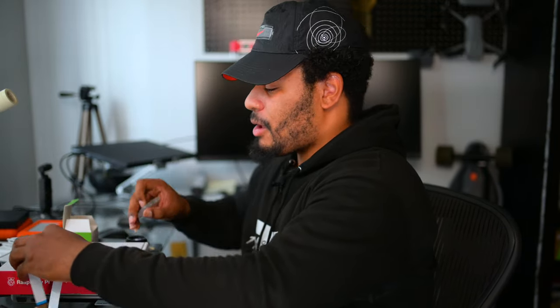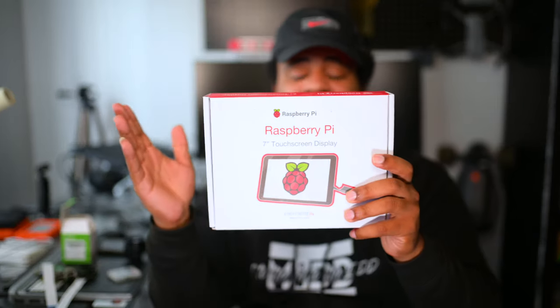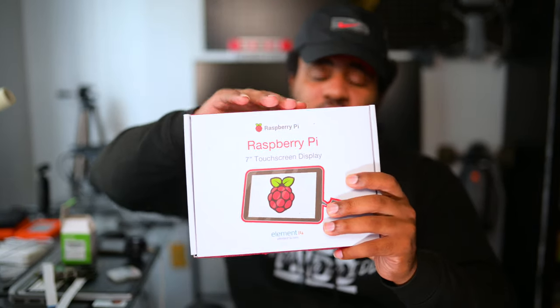Now once I'm in the field, if I want to take it outdoors and things like that, I have this mobile screen that I can set up, because I don't want to take a big monitor outside — that's just too much. What I can do is code the microcontroller to communicate with this screen, and then everything I need to see I can see on this seven-inch screen.